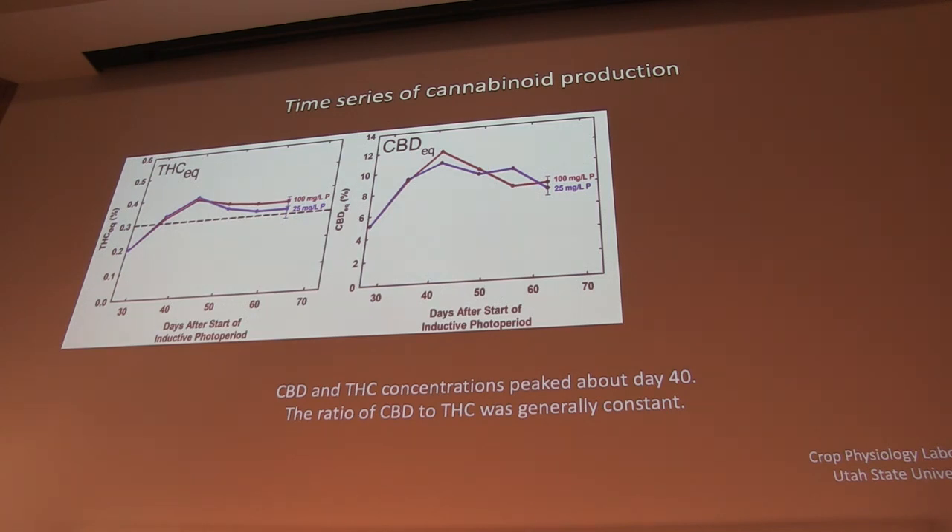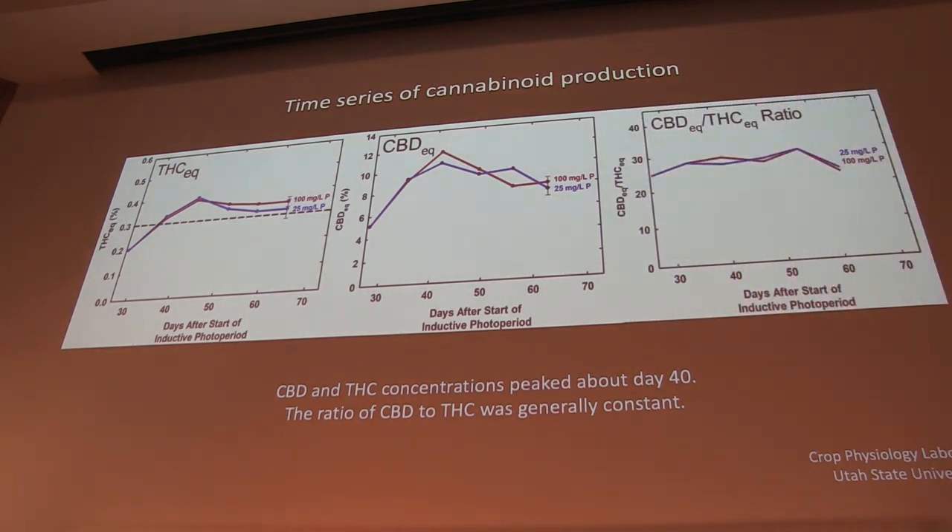We've also seen on occasion the possibility for CBD and THC to decline at some point. At about 40 days we kind of peak in CBD and THC levels, and then they drop off after that. We're seeing it occasionally but it's not exactly clear what could be causing that. One thing we've seen time and time again, however, is a constant CBD to THC ratio — constant from the leaves to the flowers at any point throughout the plant's life cycle. The best we've been seeing right now is about 30 to 1. We haven't really seen any of these magic 60-to-1 genetics — that's not to say they don't exist, but this is typically what we've been seeing.